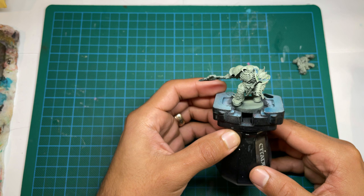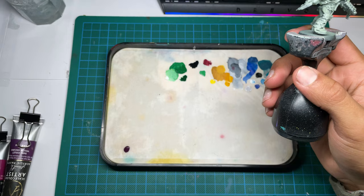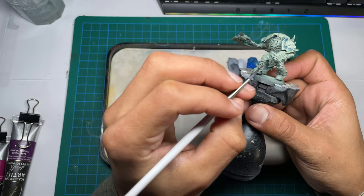But before we start, I will be removing his power pack so I can paint that separately and have more free access to the back area. In theory, it should help me get those little nooks and crannies a little bit easier. So like I said, I'm going to start off with laying out that dark violet color from the Scale Color artist range.